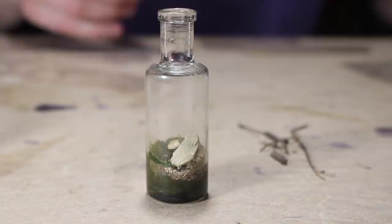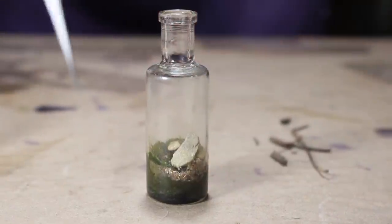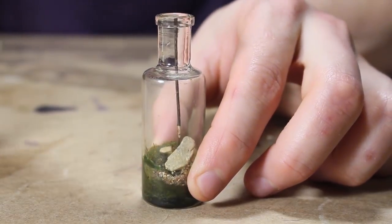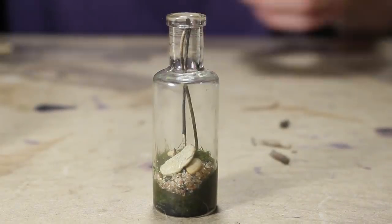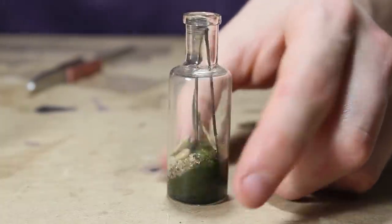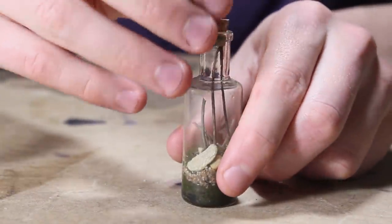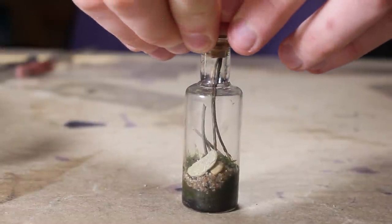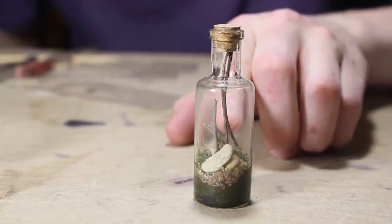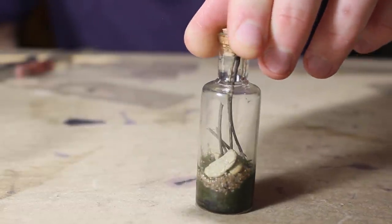I have some twigs from the original demonstration that I'm going to try to get down in there to look cool. Unlike the other one where they're angled in the container, I want these actually sticking out of the ground. Let's cork this one up. The vision for this one is all of the moss in the background growing up tall and filling in around these sticks, so it kind of looks like undergrowth in a forest, and then keeping this foreground with the rocks and sand look.